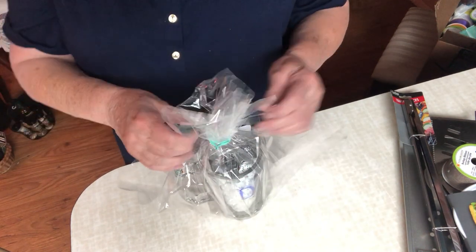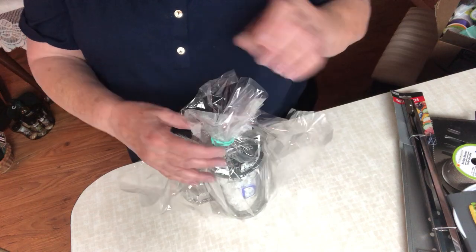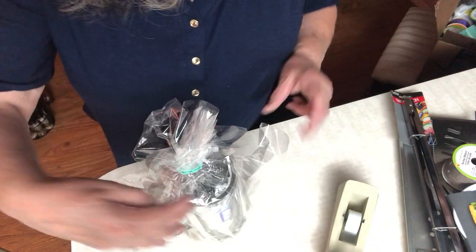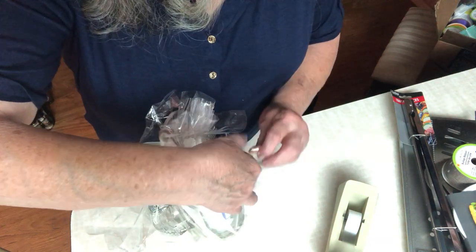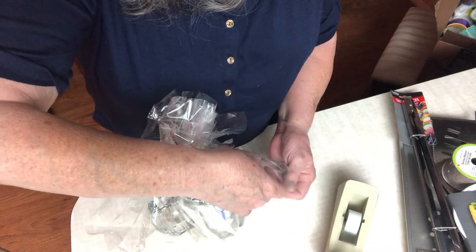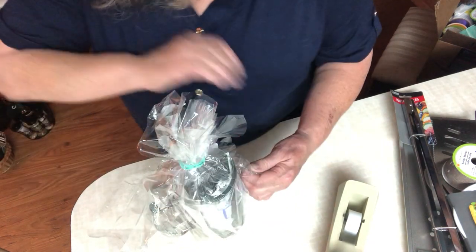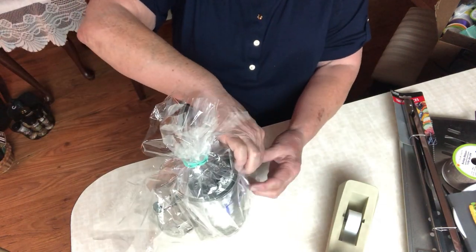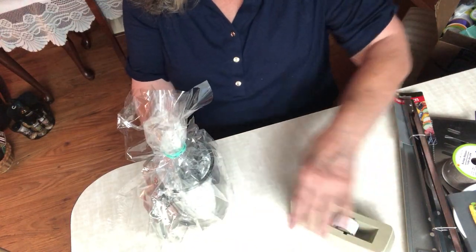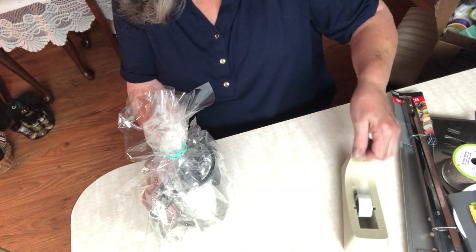Sometimes we'll need a little scotch tape to fix up the sides — just kind of gather it and fold it neatly. I get the cellophane also from Dollar Tree.